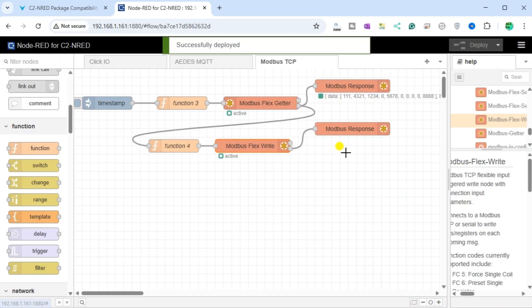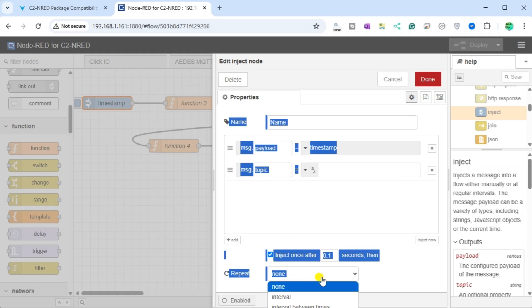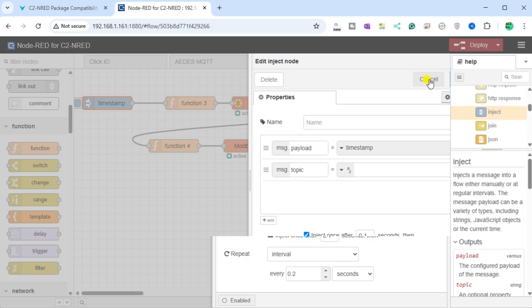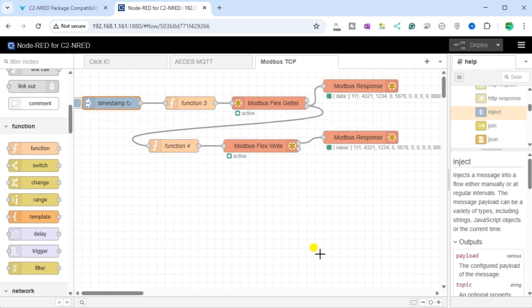Select Deploy to write the program into the C2NRED module and execute our flow. Verify using the Modbus Response nodes that everything is working as expected. We will change the Inject node to trigger communication for our flow automatically. Double-click on the Inject node and change the Repeat interval to 0.2 seconds — the communication will happen every 200 milliseconds, or 5 times a second. Select Done, then select Deploy to write this program into our C2NRED module. The Modbus Response node will show the information returned from our BRICS DoMore PLC under the Data Array, and the Modbus Response node for the write will show this same data written.